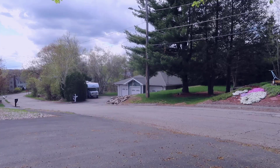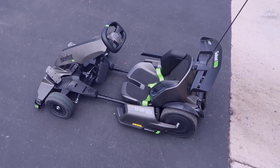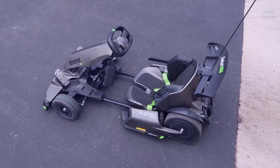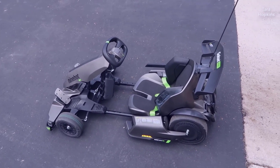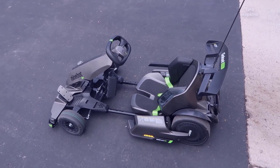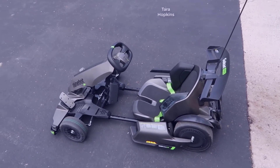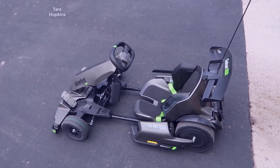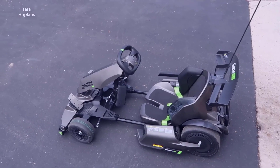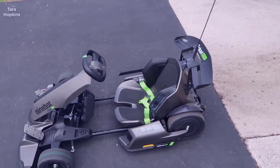So you initially got to see me ride this around and get an idea of what it looks like. In this detailed video I'm going to spend a little more time going through and talking about some things — setup, features and options, the Bluetooth speaker, the phone app that it comes with — and I'm going to try to go through as much of it as I possibly can.